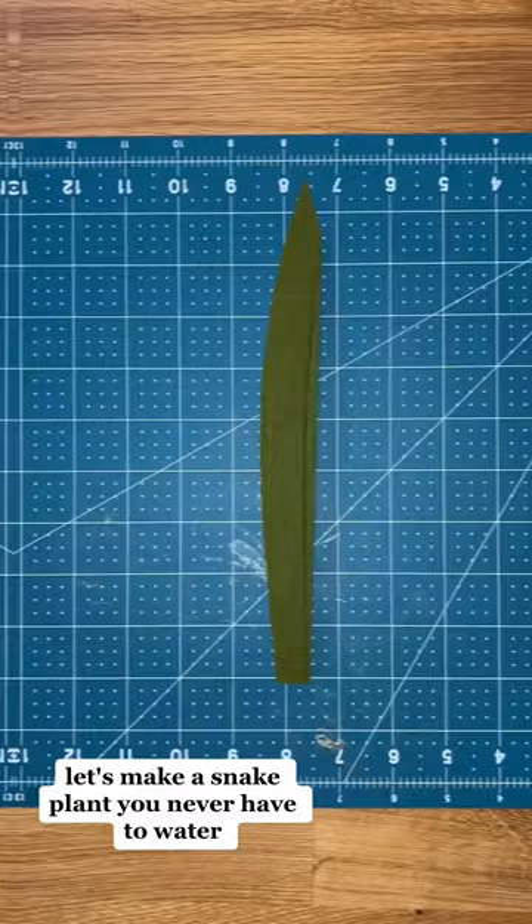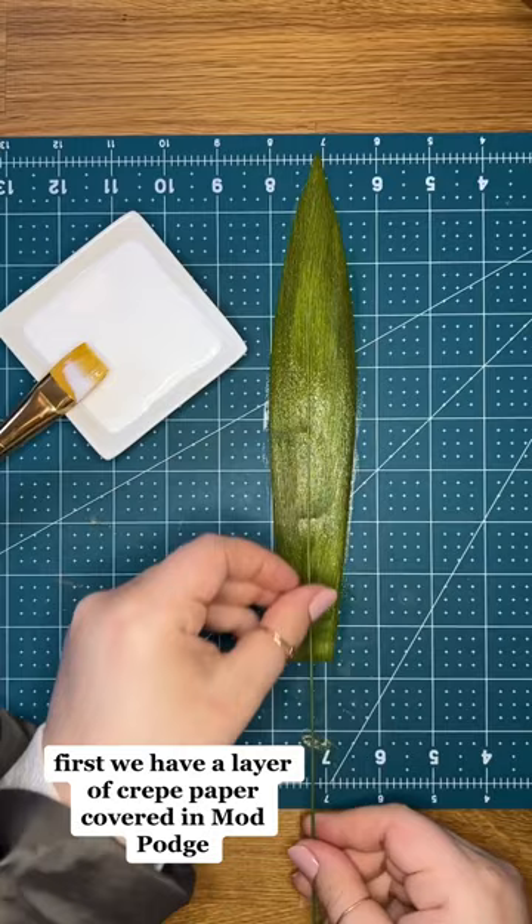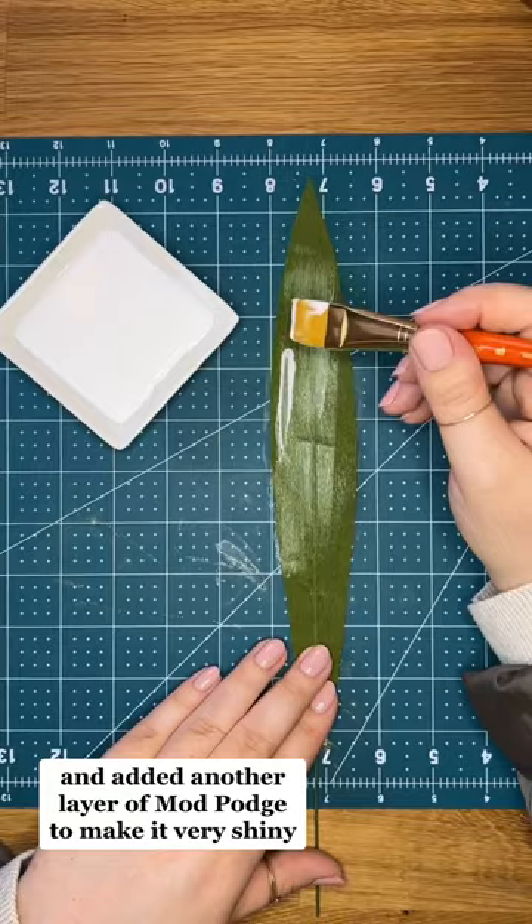Let's make a snake plant you never have to water! First we have a layer of crepe paper covered in Mod Podge, and then we added a wire and another layer of crepe paper. Next we trimmed it into shape and added another layer of Mod Podge to make it very shiny.